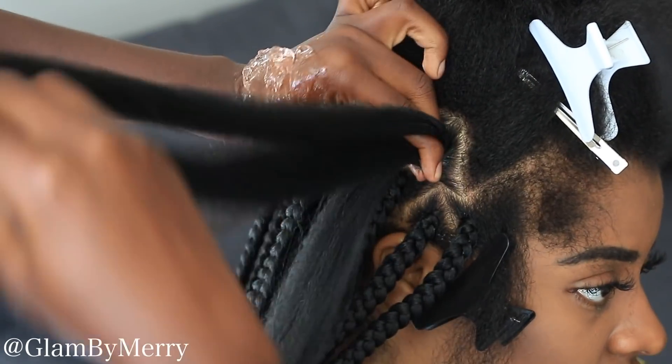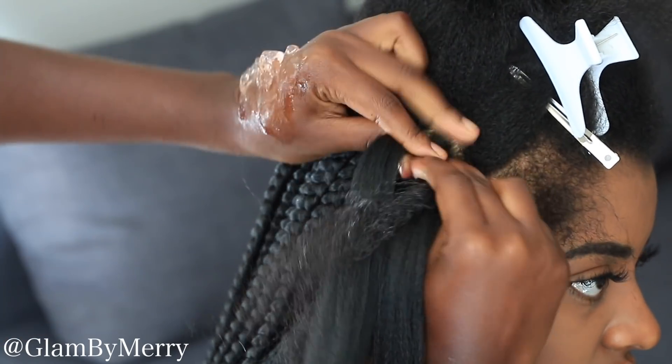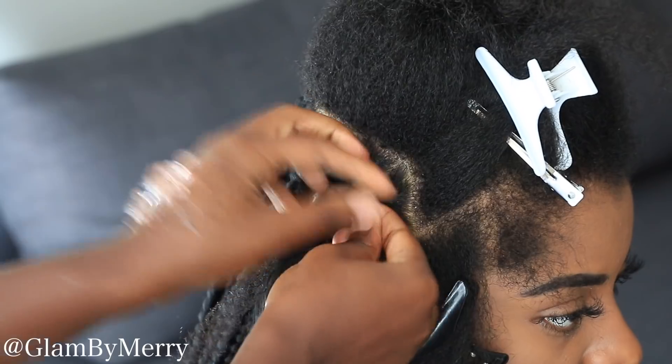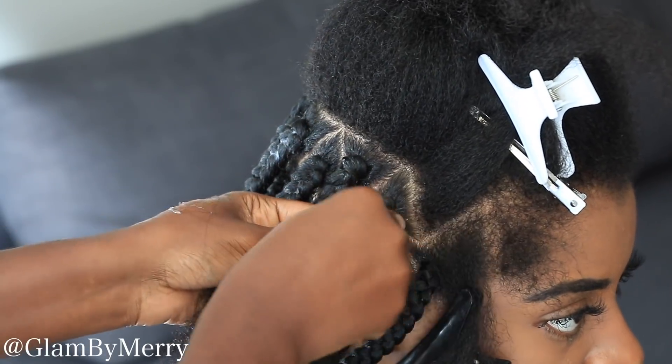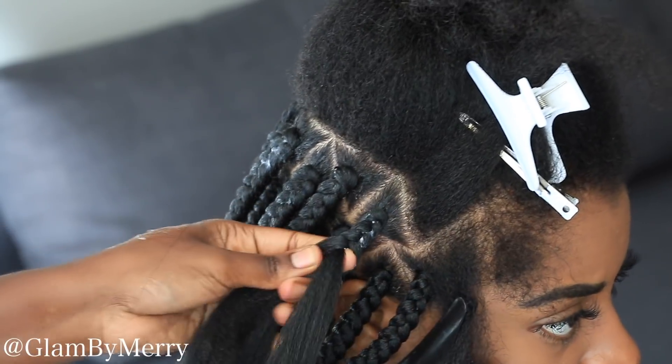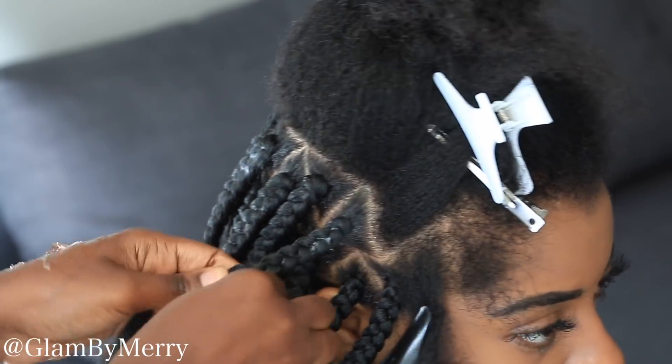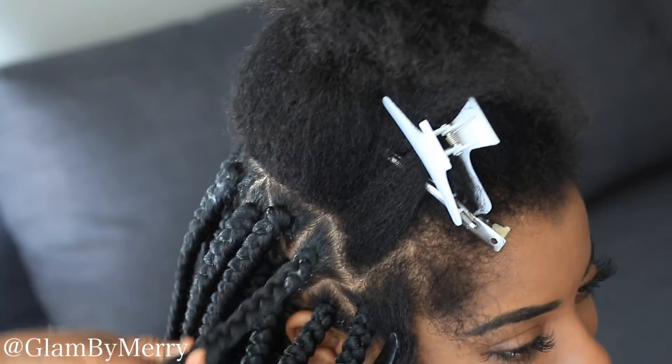Using product does help your grip. When you place the hair, you want to split her natural hair into three and then divide the braiding hair accordingly, and then you just begin to do the crisscross method. I like to braid about an inch first and then I flip my hands over because it's more comfortable for me that way.